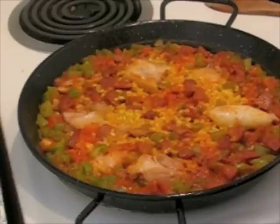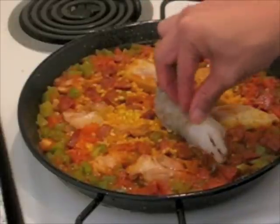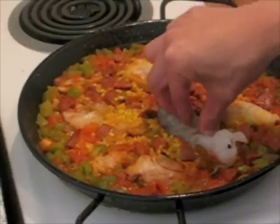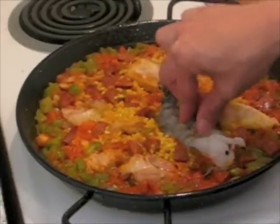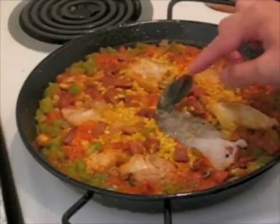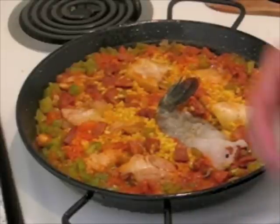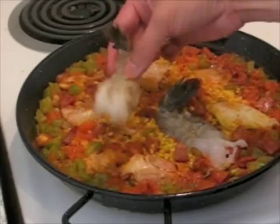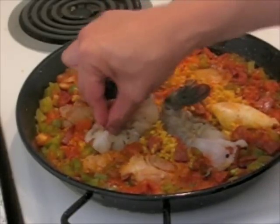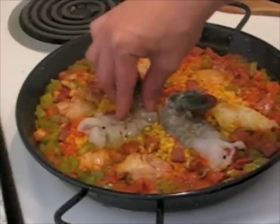Now I'm going to add my shrimp because it's going to take another 10 minutes to cook, which is about the right time for the shrimp to be done. I'm just going to push it in and let it nestle into the paella. These are jumbo shrimp, so that's why it does take a while to cook. I left the tail on because I think it looks a little bit nicer for presentation.